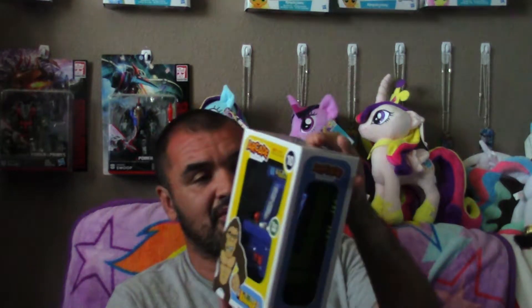Back again to do this unboxing. This is the Arcade Classics — if you will — this actually is a lot cheaper than the one I bought, which was Pac-Man from My Arcade. This is called Arcade Classics, manufactured by Basic Fun, a division of the Bridge Direct Corporation out of Boca Raton, Florida. This was actually about only 20 bucks, and it's Rampage, and I've always had my eye on this.